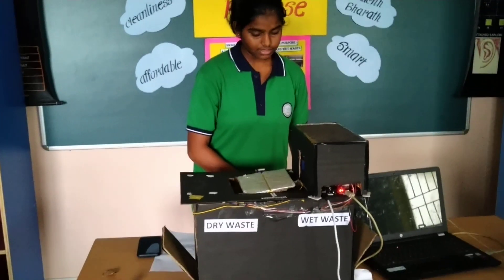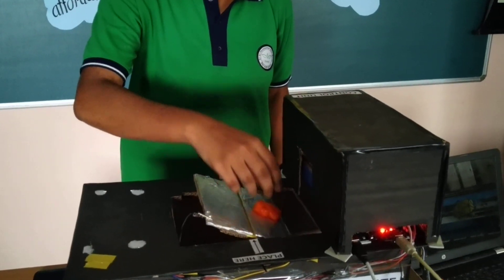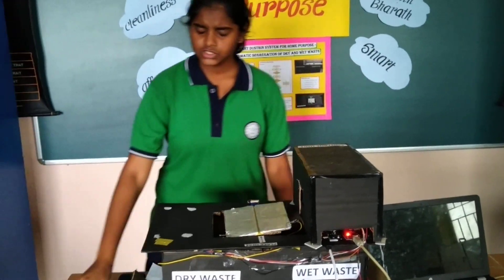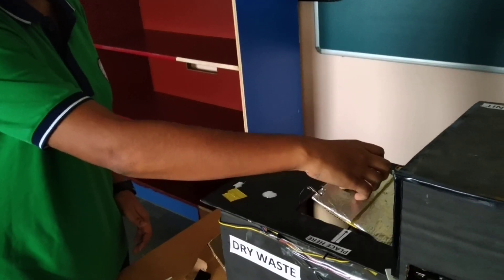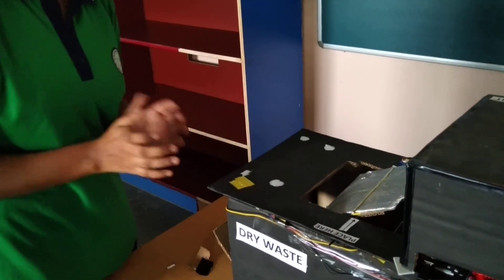How it works? When wet waste is taken and placed, it senses whether it is wet or dry. When I place dry waste over here, it senses whether it is dry or wet and it goes to the appropriate chambers.